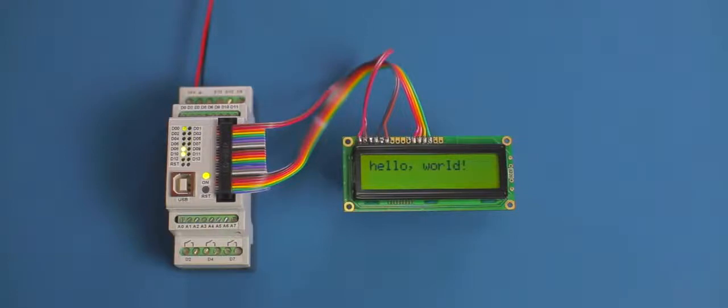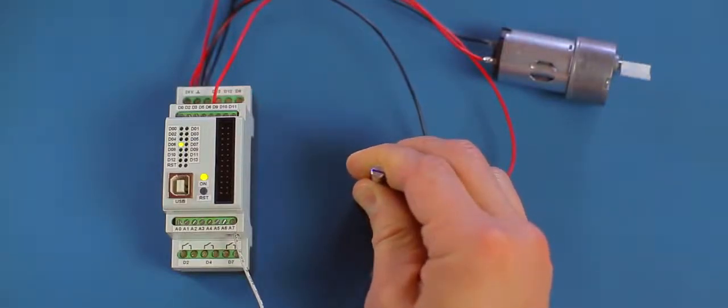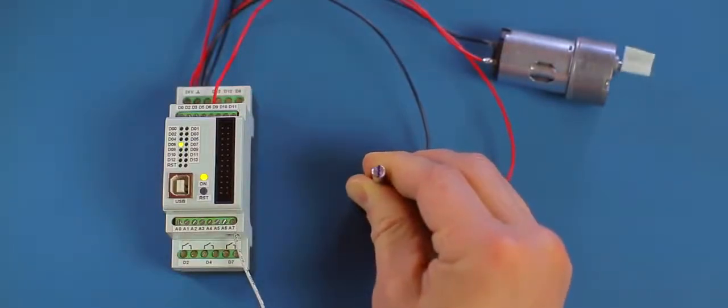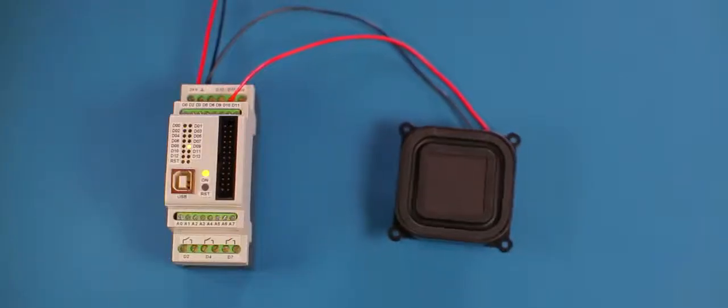So here are a few examples. Use your displays and other add-on shields as always. Drive your motors using a PWM output with up to 2 amperes. Output is completely short circuit protected.